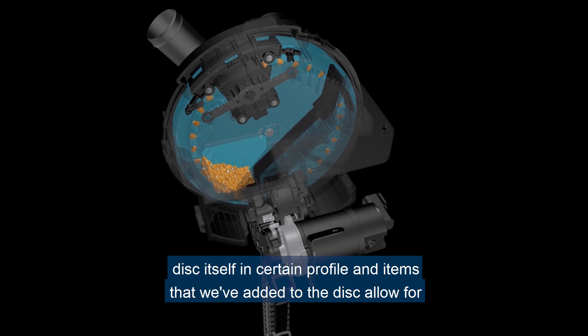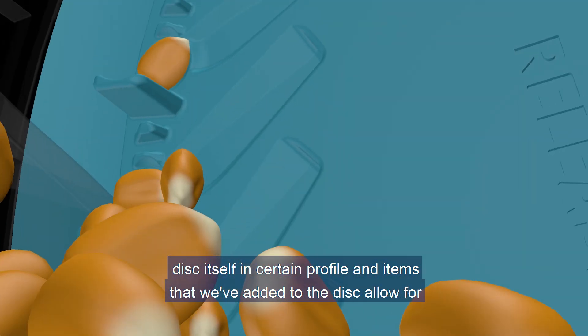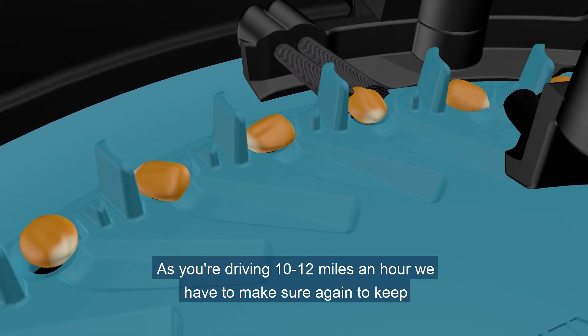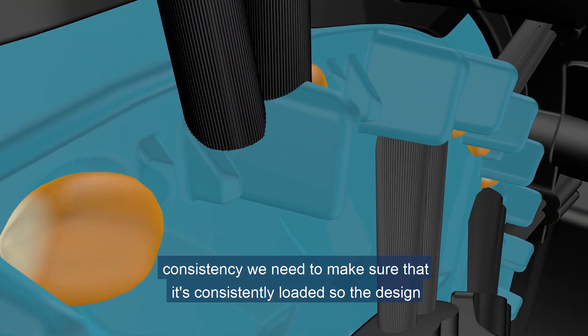It starts at the disc itself — certain profile and items that we've added to the disc allow for consistent loading and the ability for that seed to be held in the pocket. As you're driving 10-12 miles an hour, we have to make sure again to keep consistency that it's consistently loaded.